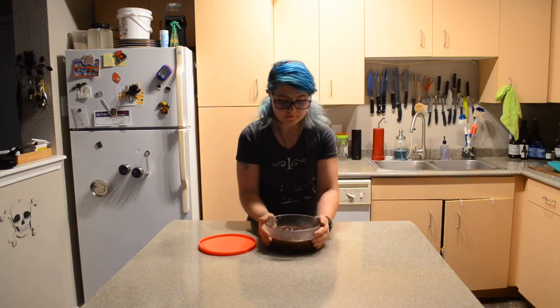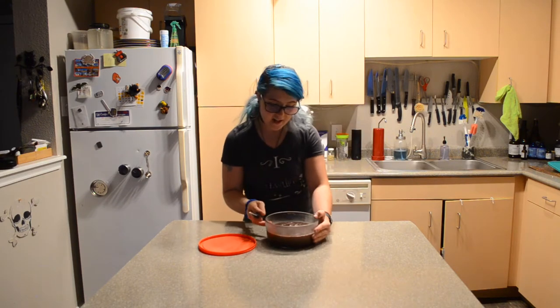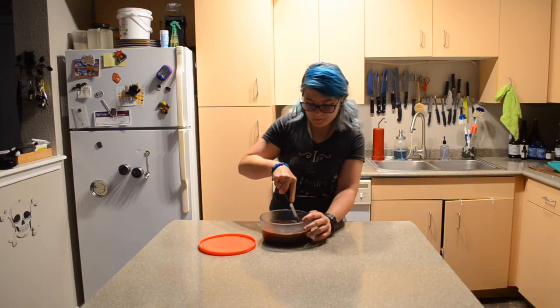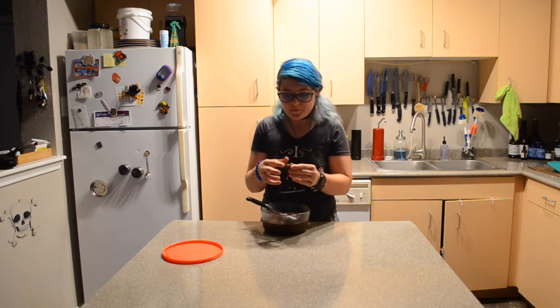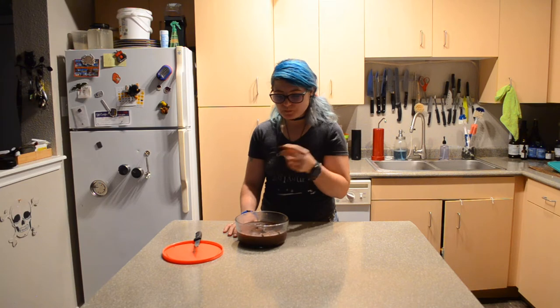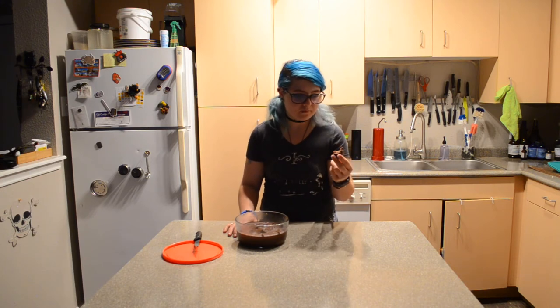So this is what the fudge looks like. I'm going to try and cut it into little squares. It's definitely firm. I actually got a little chunk out. Oh my goodness — it's just like when I used to make it. Literally, it tastes the exact same. It's a little bit fluffy from the marshmallows.